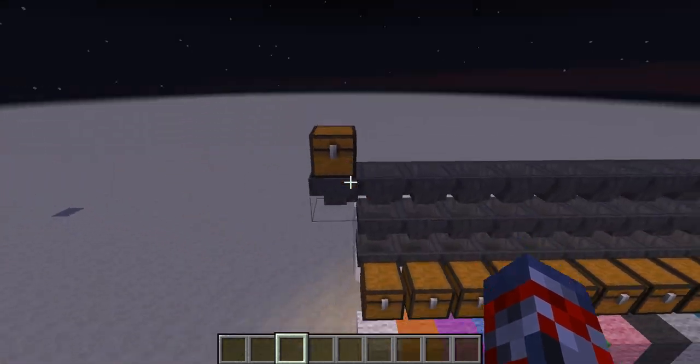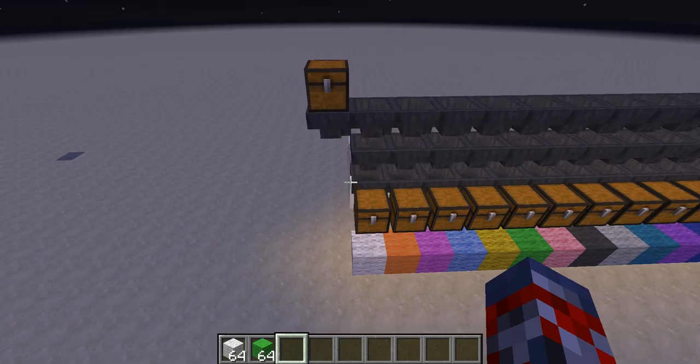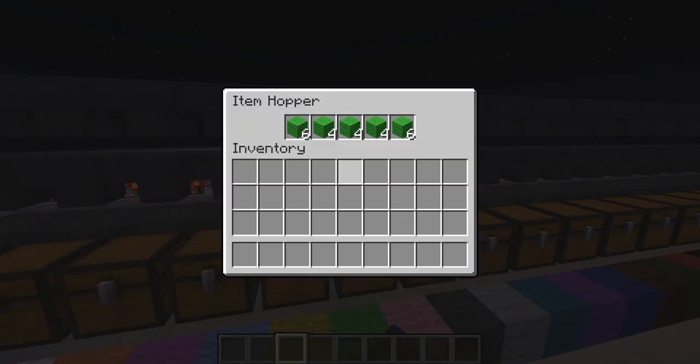How it works is pretty much you throw items in here. We'll get some wool and some green wool. Go ahead and throw the green wool in there first. You'll see this green wool begin to come in here.